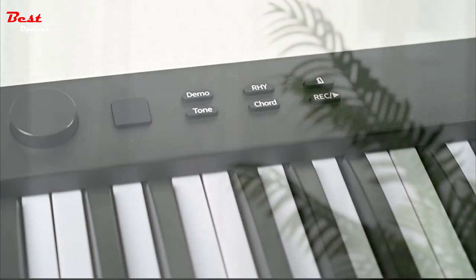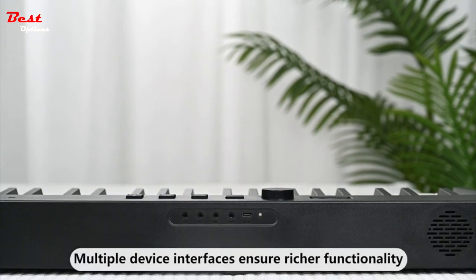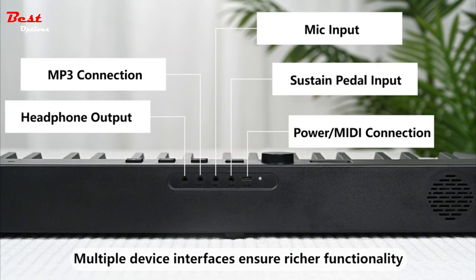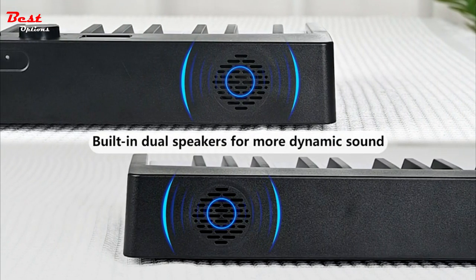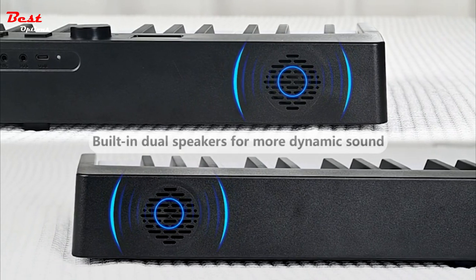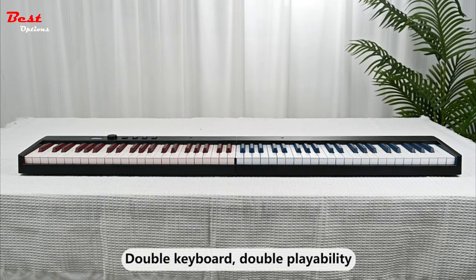Equipped with built-in wireless connectivity, the Konix Folding Piano Keyboard offers seamless integration with piano game apps such as GarageBand, Perfect Piano, and Pop Piano, as well as online music lessons. By using Bluetooth, you can connect wirelessly to these apps and enhance your piano learning experience, making it more interactive and enjoyable.